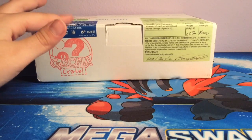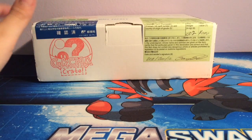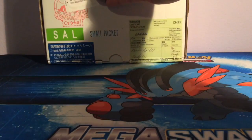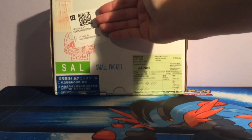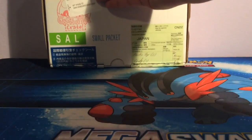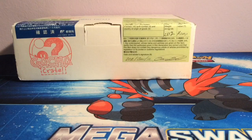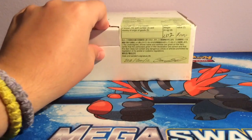Hi YouTube, it's PCP Reverse, and today I'm going to be opening up a gacha crate covered in stickers and stuff. The gacha crate is a crate where they send you multiple gachapon from Japan and you don't know which ones they are, so it's a mystery box.